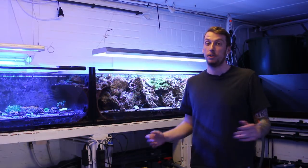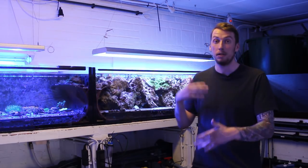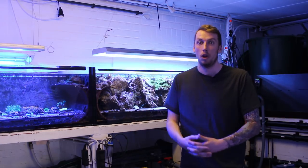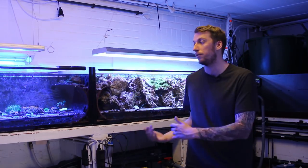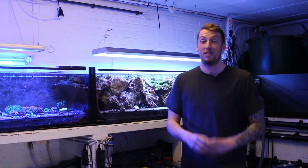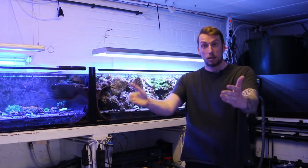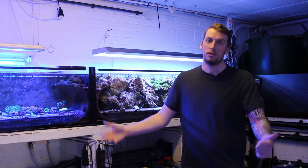C'est la fin de cet épisode. J'espère qu'il vous a plu. Je tiens vraiment à remercier Théo pour m'avoir accueilli ici et permis de filmer, et vous apporter toutes ces images que j'ai essayé de retranscrire au mieux. N'hésitez pas : si vous avez l'occasion de venir en Belgique, passez par Riff Corner, même juste pour voir, parce que ça vaut vraiment le coup. Moi je suis stupéfait — j'ai 10 heures de route pour rentrer mais je suis vraiment content d'être venu. Continuez à nous suivre, likez la vidéo, abonnez-vous, et à la prochaine sur Recifal News.